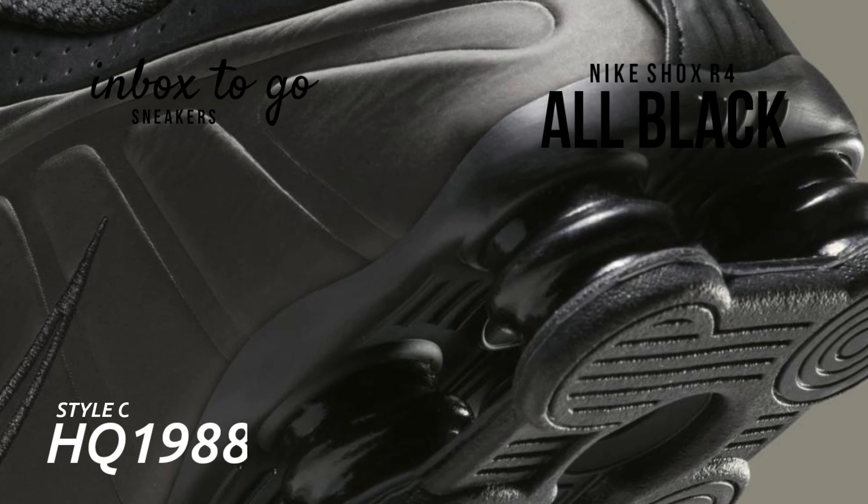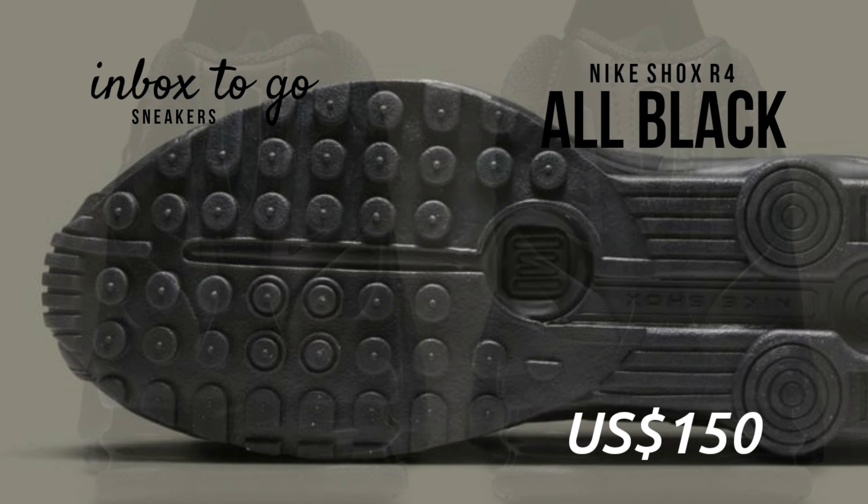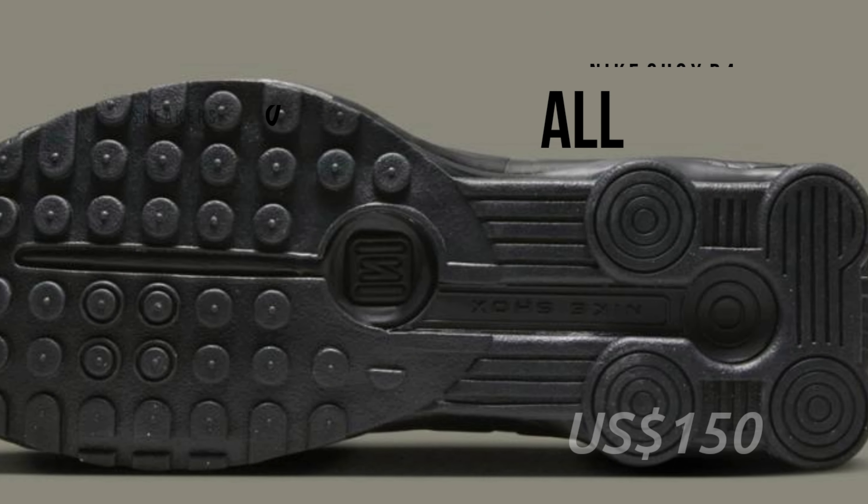The remainder of the sneaker keeps its blacked-out construction. The tongue's bright crimson branding is the only source of color, standing out against the sea of dark shades. SRP is 150 US dollars.